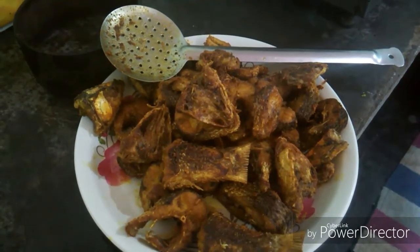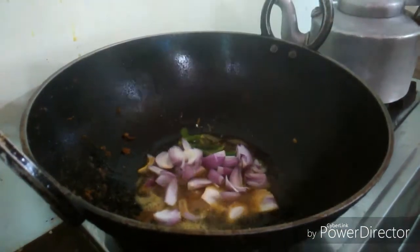This is a new ingredient. Let's cook and add some garlic.